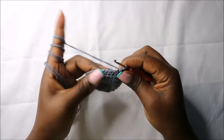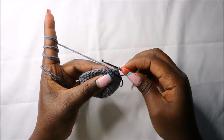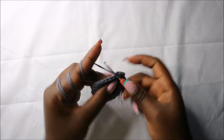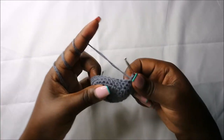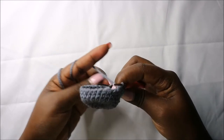In the tenth row we are going to do six single crochets then increase and repeat that four times for a total of 32 stitches. Do single crochet one, two, three, four, five, six, and increase in the next stitch. Repeat that three more times.